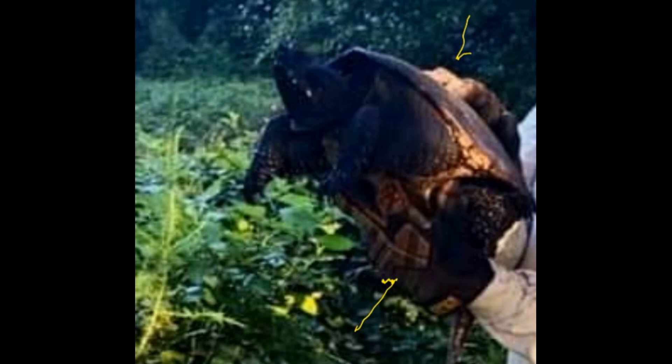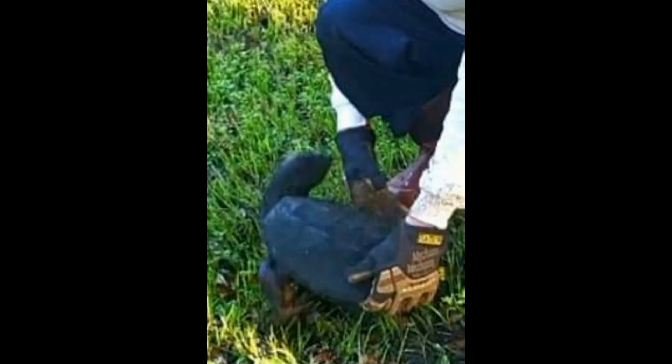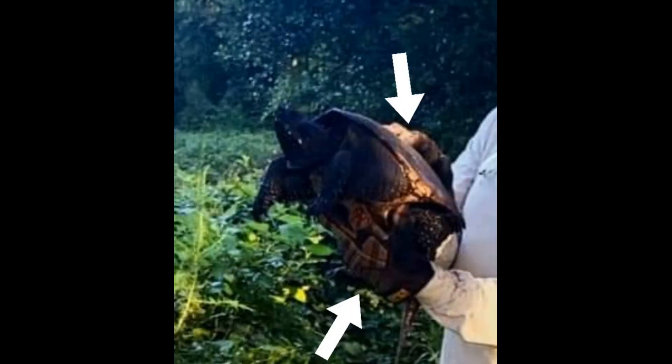This turtle here that I'm holding is a Florida snapping turtle. While I'm showing this photo, I might as well tell you the safest way to move one out of the road — they are very quick snapping. The safest way is to put one hand under the rear of the turtle and the other hand on the top of the rear of the carapace of the turtle.